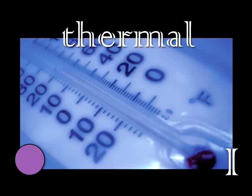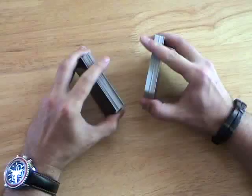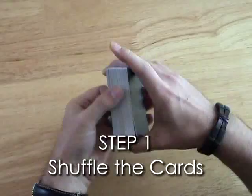Now you're ready to perform a reading. Step 1 is to shuffle the cards. Step 2 is to shuffle the cards again. It's important that the cards are shuffled well. Everyone present should take a turn shuffling, as their touch can affect the outcome of the message from the other side.